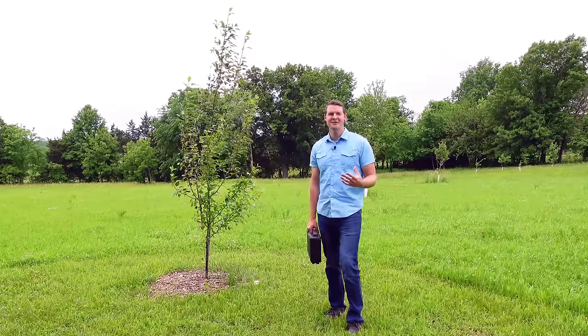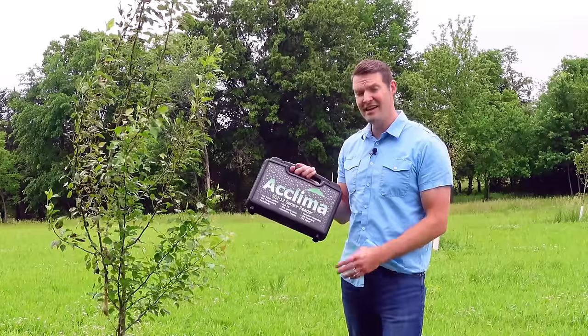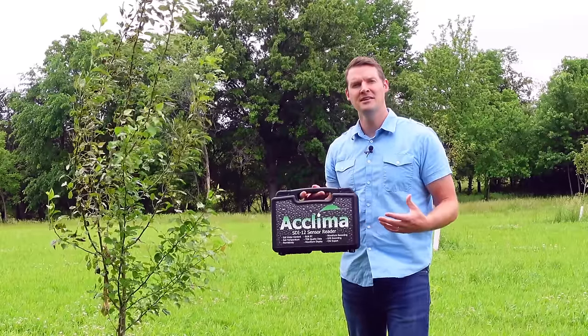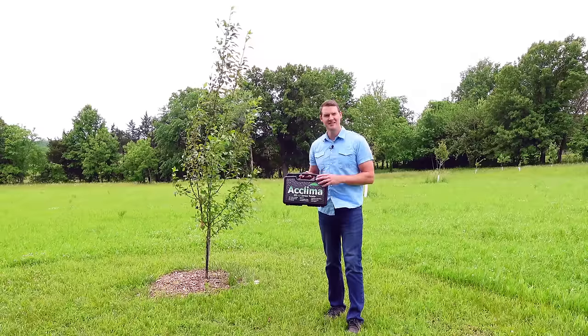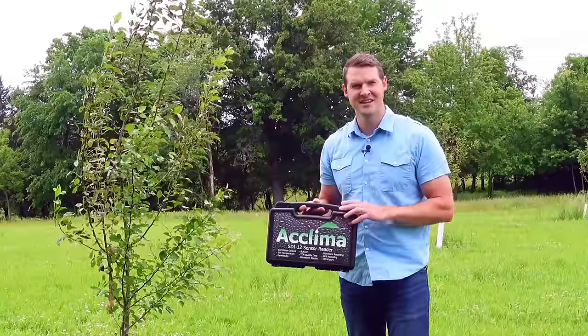Hey guys, today I'm going to show you just how easy it is to use an Aklima SDI-12 reader kit to check out things like soil water content, soil temperature, and permittivity. Super easy to use, a lot of power in this little package. Let's take a look.